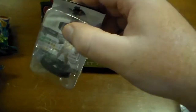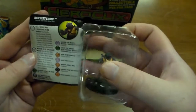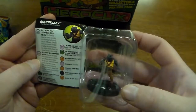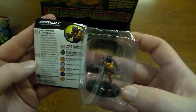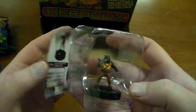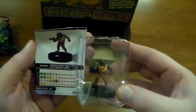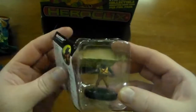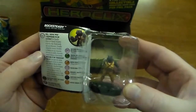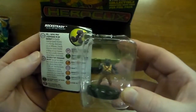And here we have Rocksteady! From looking at these before, Rocksteady, Bebop, and Shredder really work well together — they all three synergize really well. Rocksteady has six clicks of health at 80 points, and his abilities sync with Shredder and Bebop.